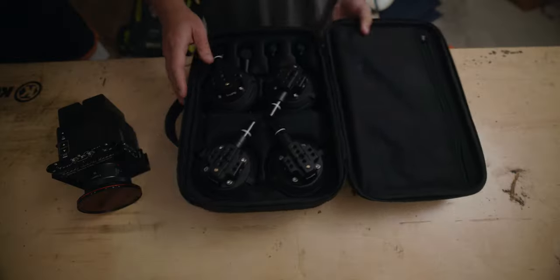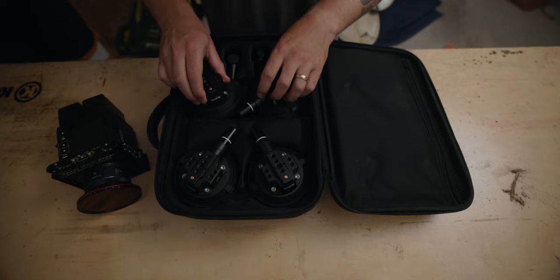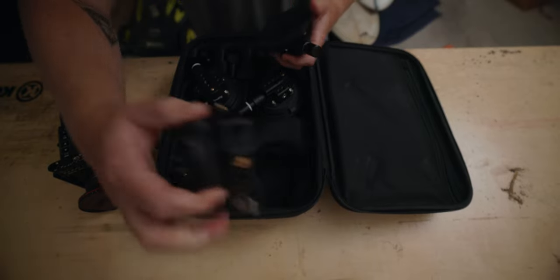SmallRig just sent me this car rig mount suction cup mount, which is great because I've got to shoot a project in a couple weeks where this is going to be really handy. It's a pretty sweet little system - it's got suction cup mounts so you can mount it to the outside or inside of your car depending on the situation.